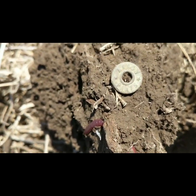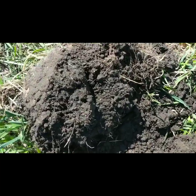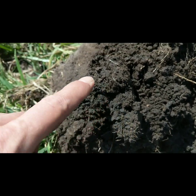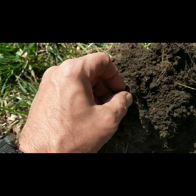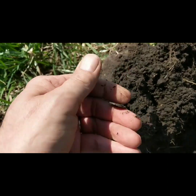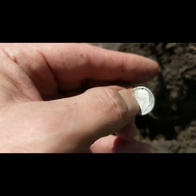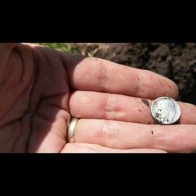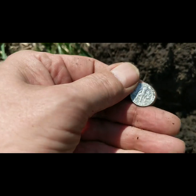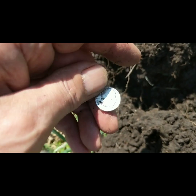Welcome back to my channel, guys. Can you see it? Let's check it out — what do we have? Oh, I think we got a Roosevelt dime! 1952-D — D for Denver. All right, we'll throw that in the pocket and keep on going. See you on the next great find!